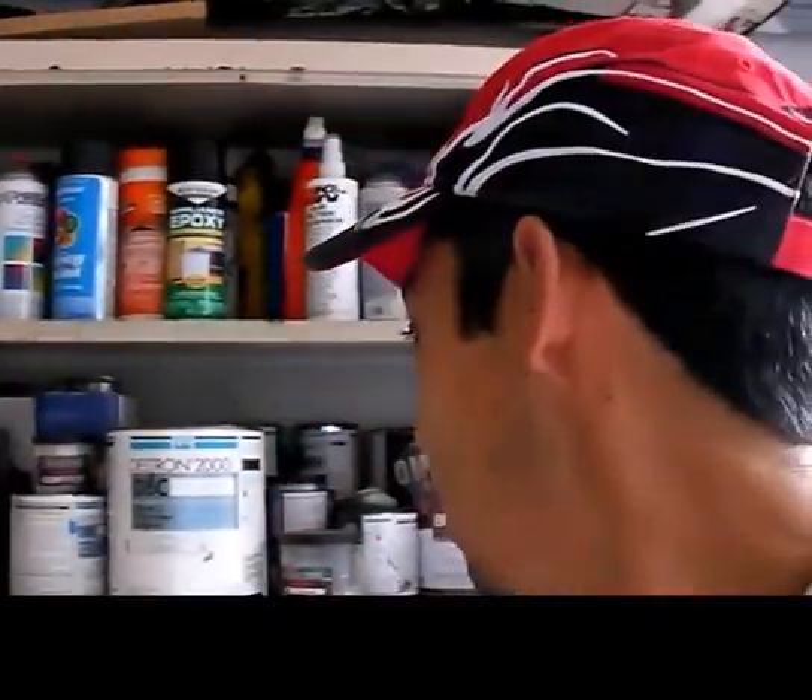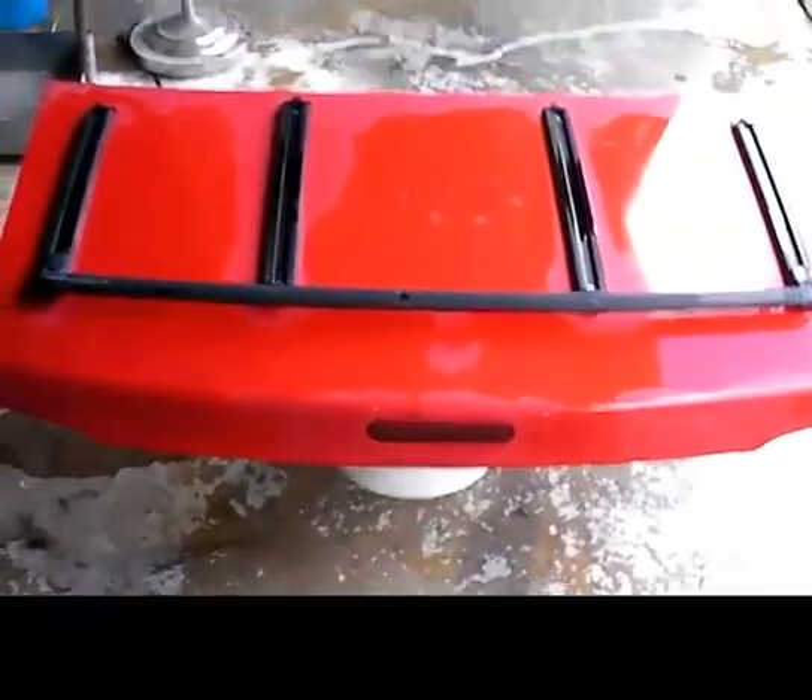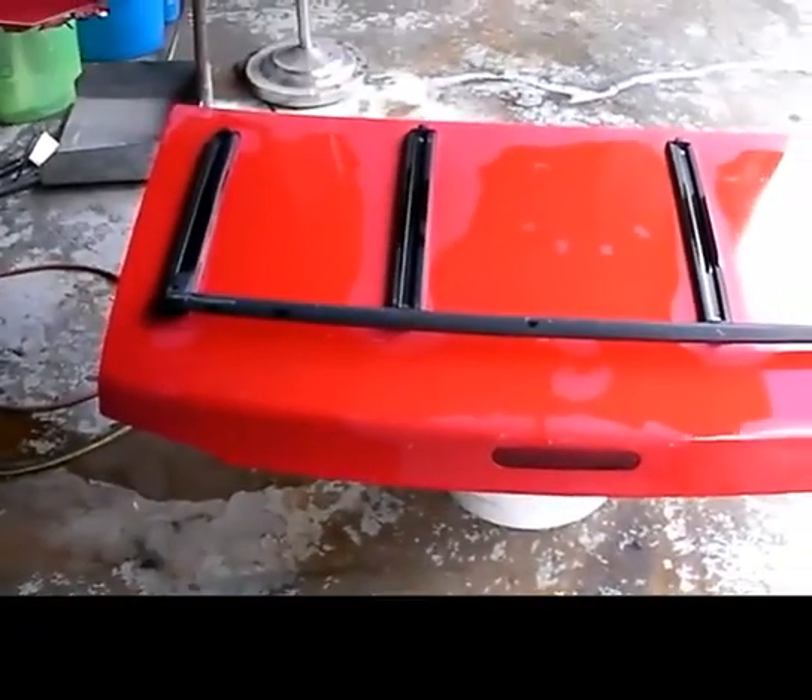Hey, good morning. It's Tony from LearnAutoBodyAndPaint.com. Today I want to do something fun for you guys. I'm here in my little garage and today I want your suggestion — I'm going to paint this Miata trunk over here.